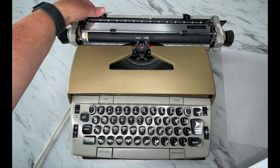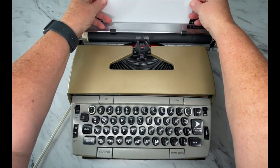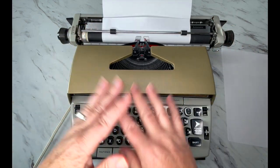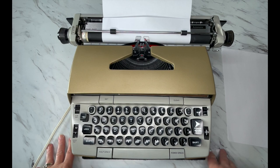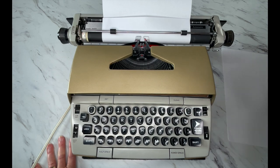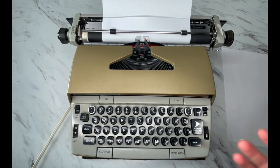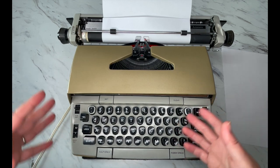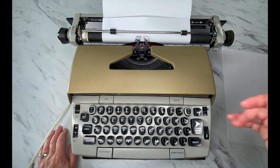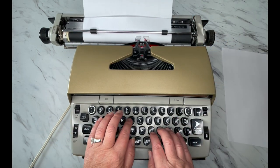Let me go ahead and load up a piece of paper. I'm not going to do a full typing demonstration. If you click the link below, there's a product listing with photos of this typewriter and a link to a demo video. Here's your on/off button — just turn that on. On electrics, I like to let the motor run for about 10 seconds before I start typing. As they get older, sometimes it takes a second for the motor to kick in.